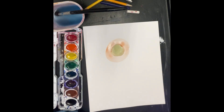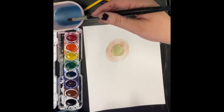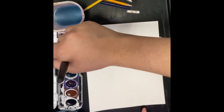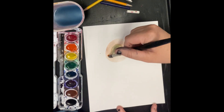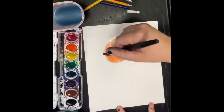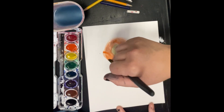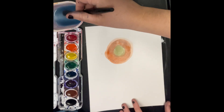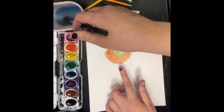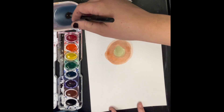If we're doing watercolors correctly, our color should be very light and watery. When you're out of paint, dip your brush in the water, twist it in a little bit of color, and put it on your paper. My first orange circle was too light, so I got a little bit more orange. If you use less water, your colors will be darker. For my next circle, I'm going to do the color red.